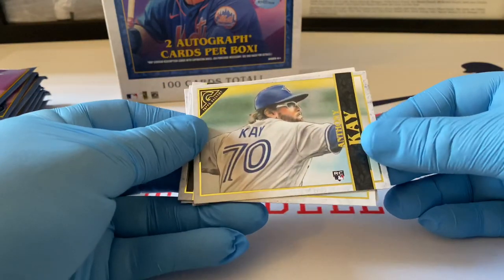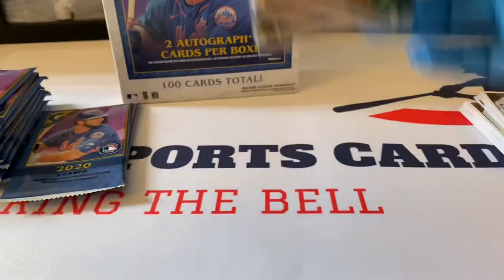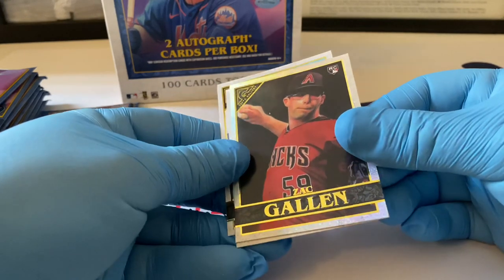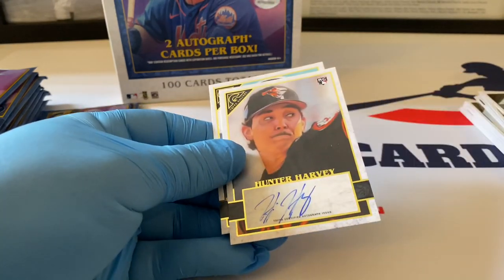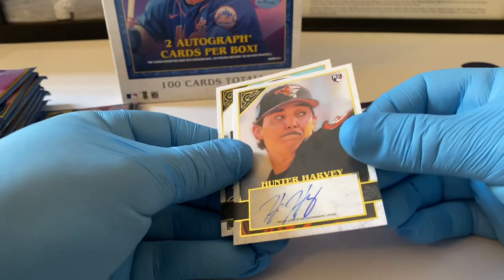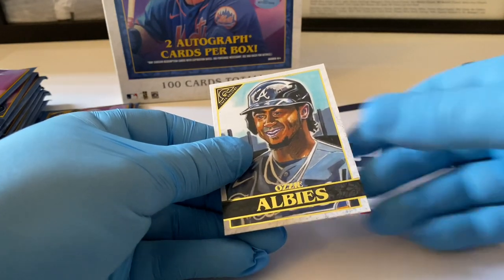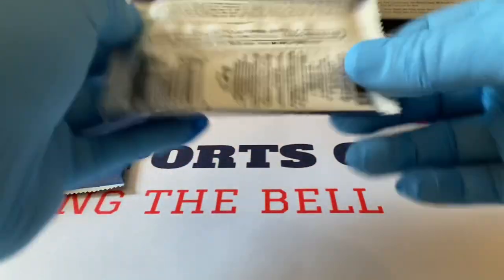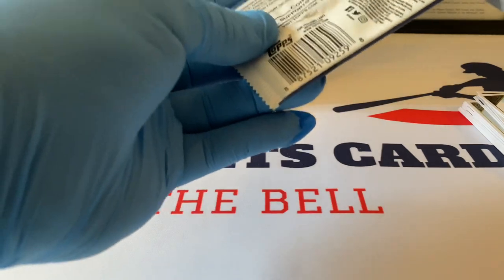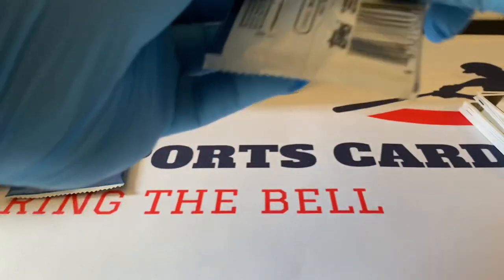Anthony Kay rookie card, Blue Jays — this is nice. Here's Gio Hernandez. Zach Gallin, and here's a foil rookie card. Oh, here's our first auto hit — Hunter Harvey of the Baltimore Orioles! Pretty nice. Put that over there with a nice Ozzie Albies. Here's our first auto — hopefully the second one will be a little bigger. It's a rookie card though, you never know with these rookies, sometimes they blow up and sometimes they don't go anywhere.